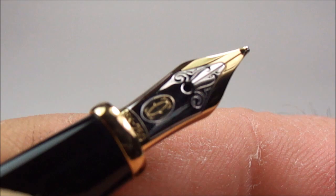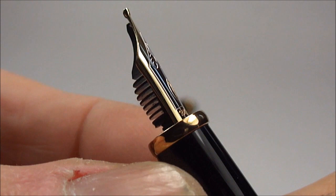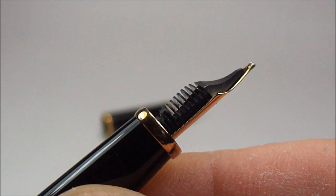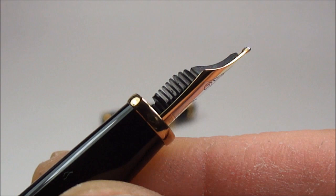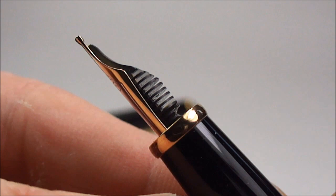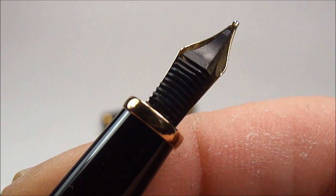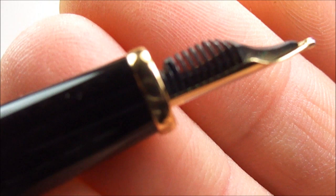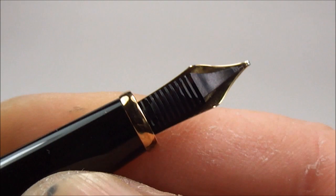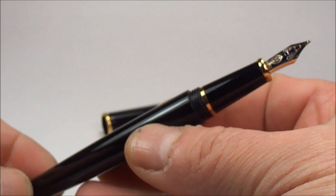If we turn the pen over, you'll notice it has a finned feed at the back. There's actually some information online stating that these pens are manufactured by Montblanc. Whether that's true or not I don't know, but if you look at the feed it looks very similar to a Montblanc feed, even down to the little indentation at the bottom which you also find on Montblanc pens. The quality on the pen is superb.